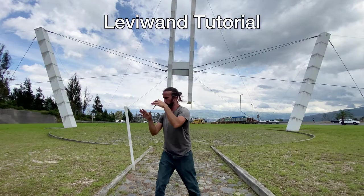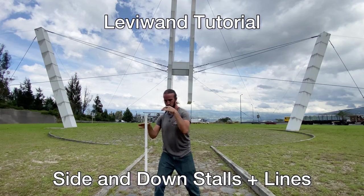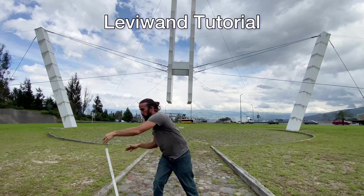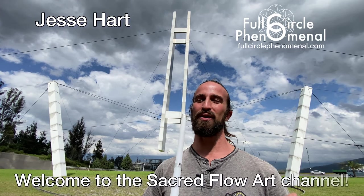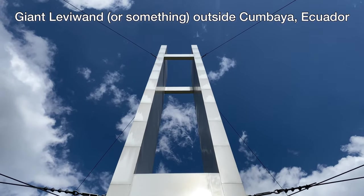Welcome to our levee wand tutorial on side and down stalls plus lines. What's up Flow Fam? Jesse Hart of Full Circle Phenomenal here again. Welcome to the Sacred Flow Art Channel. Continuing on our basics of the levee wand next to the giant levee wand.